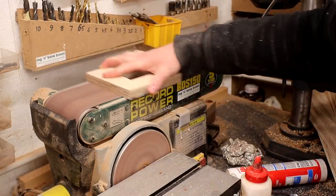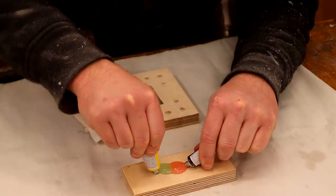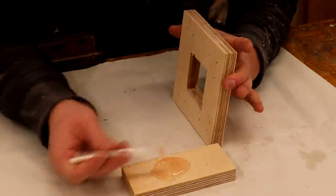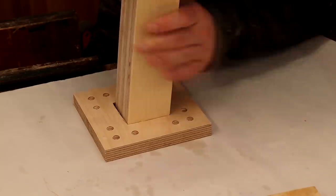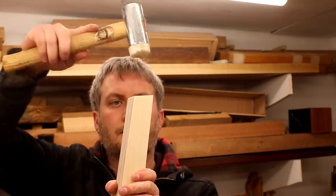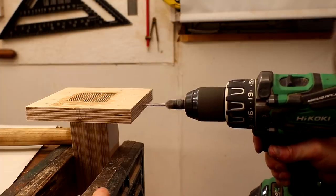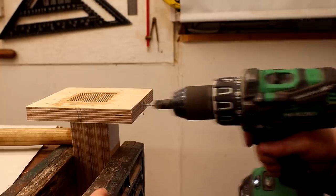After cleaning up the blocks a little at the belt sander I could then start gluing the legs in. I decided to use epoxy as it would do a better job at filling any gaps compared with wood glue. I had planned to try polyurethane glue by Everbuild, which is also a great gap-filling adhesive, but the order didn't arrive on time. After adding all of the legs and making sure they were properly seated inside the mounts, I added more epoxy to fill any gaps at the top. Once the epoxy had set I could then add screws through the blocks and into the legs on all four sides.